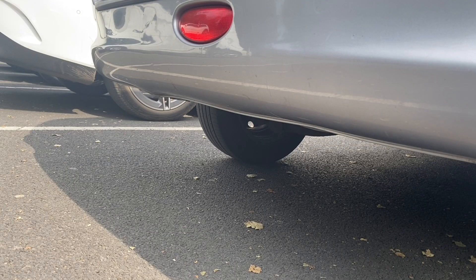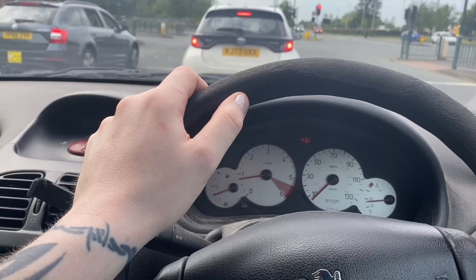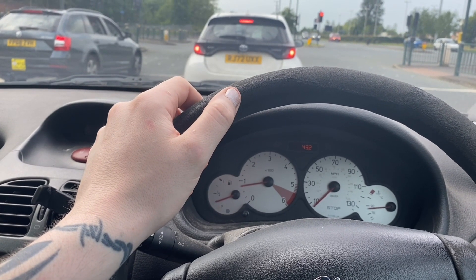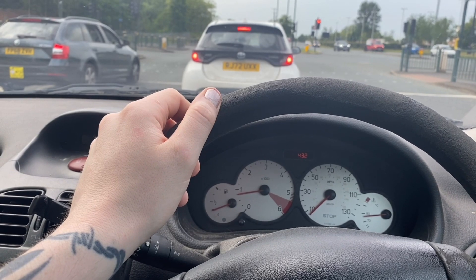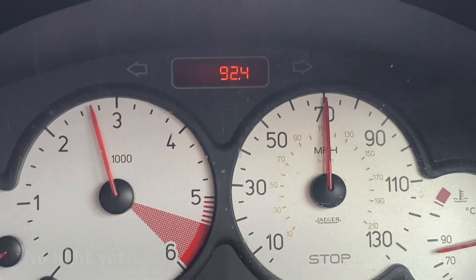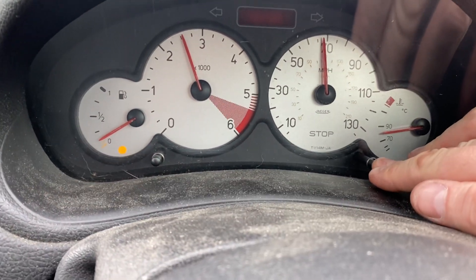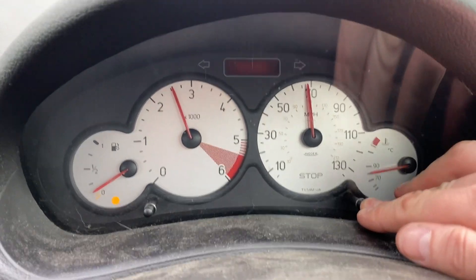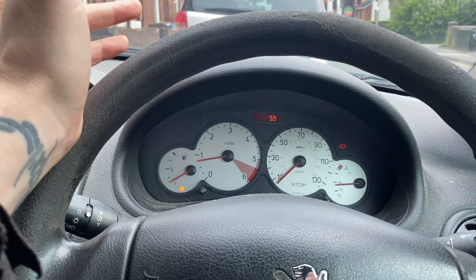It pretty much didn't smoke at all before, so this is probably a waste of time. Although there was a bit of smoke and it does seem to have cleared that up — and now it looks like it's doing nothing. Anyway, let's see what mileage and MPG we get out of it.